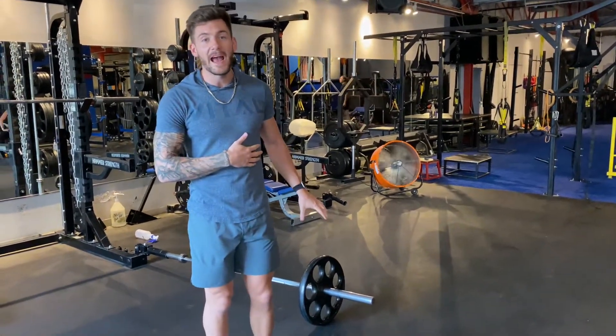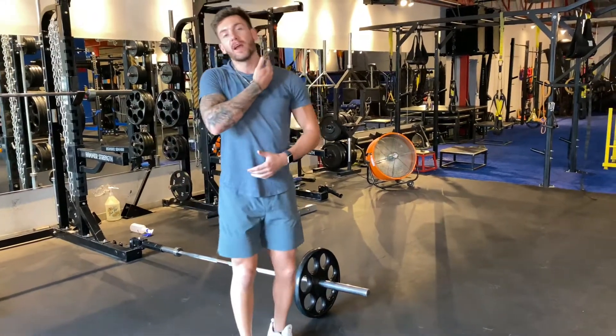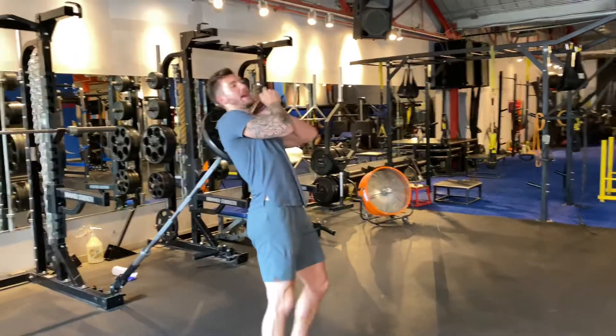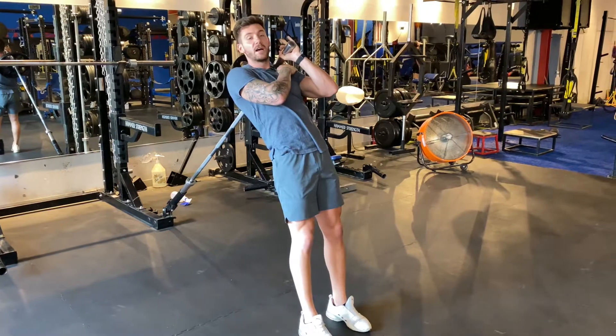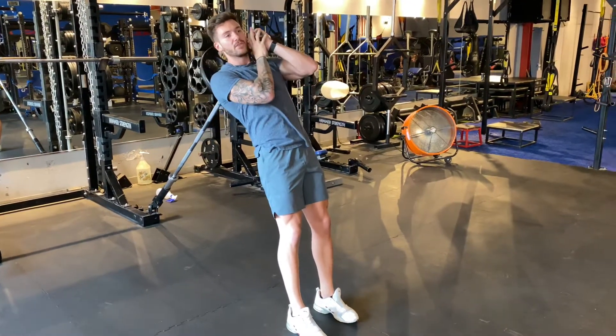Here we're going to go into the landmine hack squat. You're going to take this landmine and hold it right on the trap. Pick it up, sit back facing away from the landmine. The bar is resting on the trap — don't let it rest on the deltoid or your collarbone because you're going to fall into a lot of pain. Right on the trap.